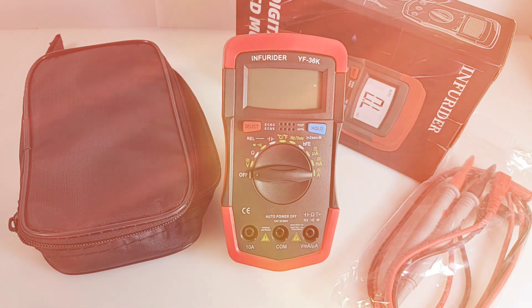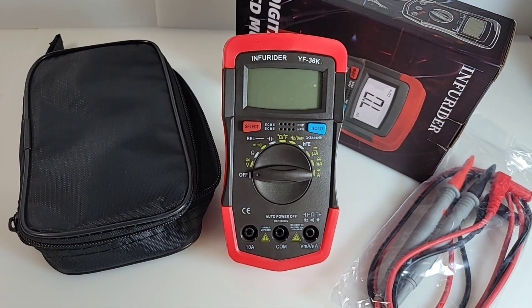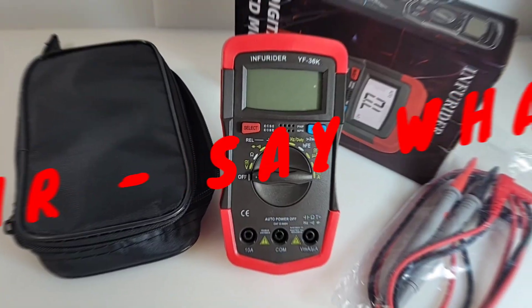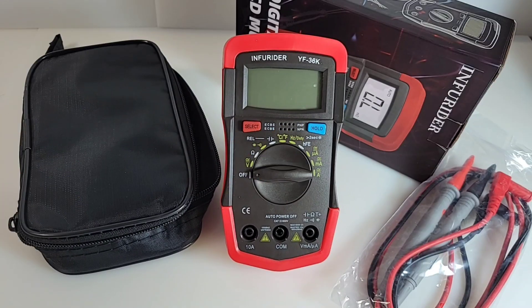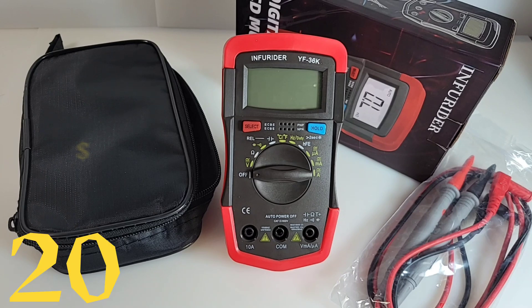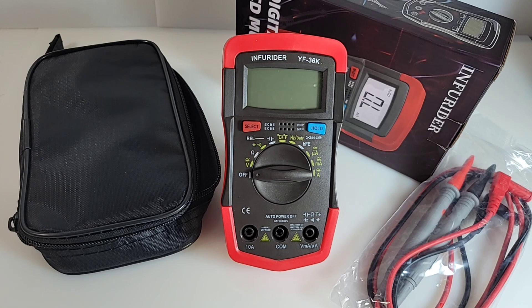Welcome back! The cheapo is in the house — and I'm not talking about me. We're looking at the Infrarider YF36K. Let's be real, Infrarider is a horrible name — I can't even say it two times fast. But besides the horrible name, it does a lot of things for a cheapo: for 20 bucks US, about $24-25 Canadian, this little puppy is loaded.